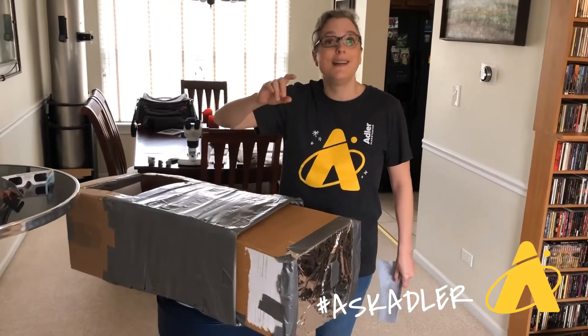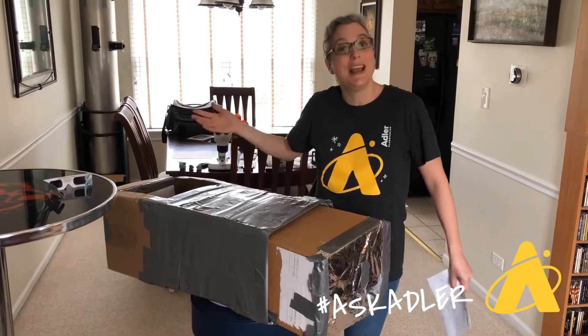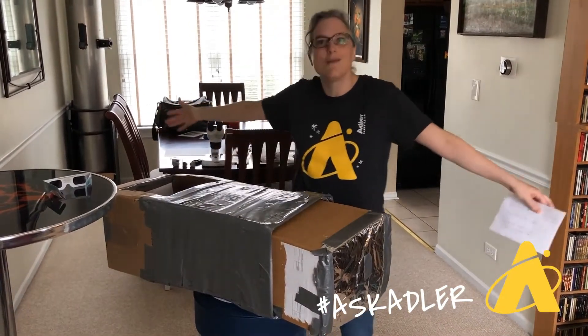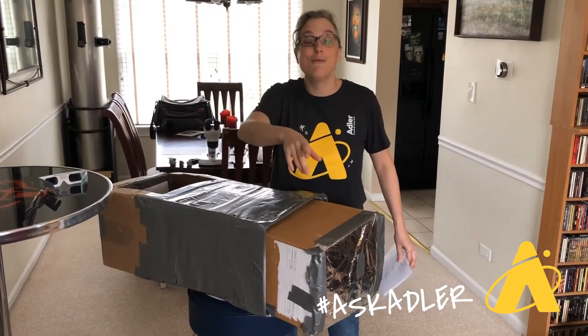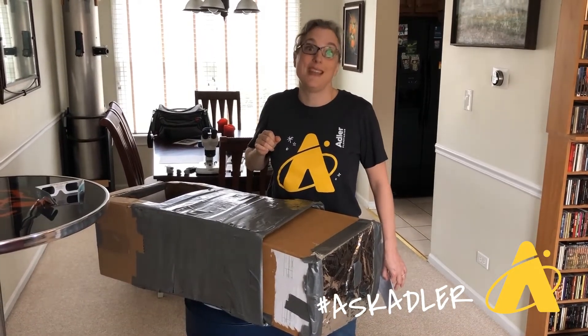Why am I mentioning that? Well, we've got some solar eclipses coming up over the next few years, and we want you to be able to safely project an image of the sun so you can enjoy the eclipse yourself. We hope you will do this activity at home — find some cardboard, duct tape, and paper around your house. Show us a picture of what you created, share it with the hashtag #LookUp, and we hope to see you very soon. Thanks a lot.